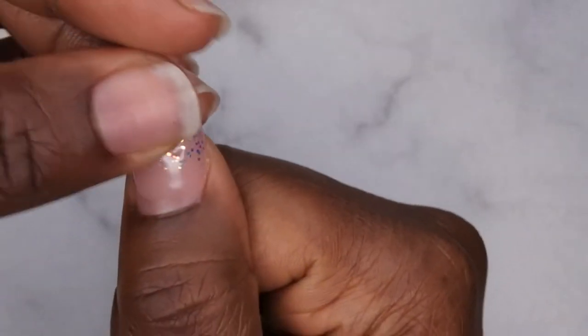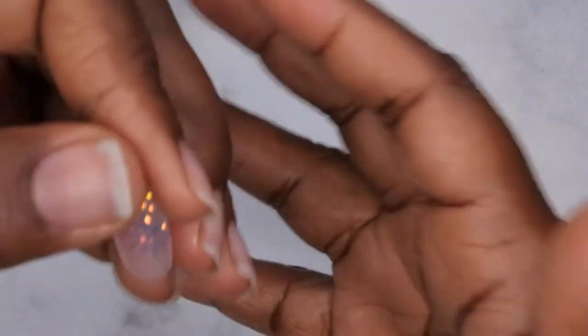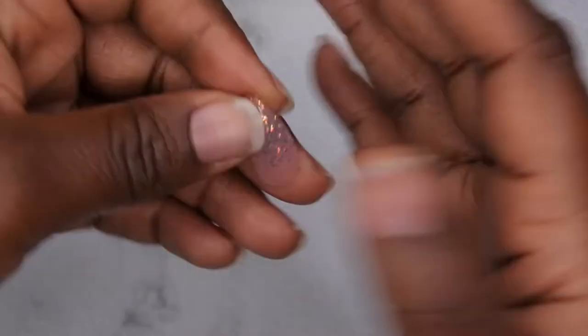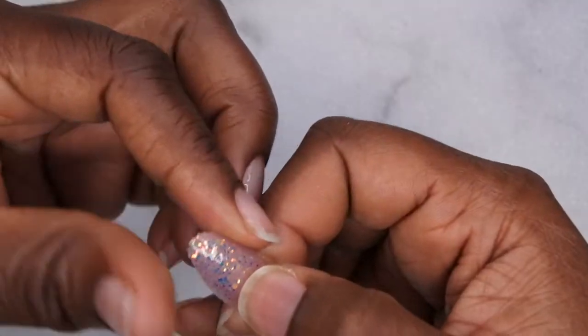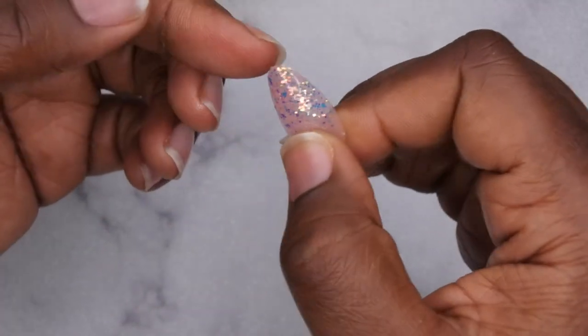I'm just going to show you all how I actually apply it by applying it to my thumb. Before I hop into the video, Happy New Year! Happy 2023! I hope your year is off to a great start thus far. Mine is trucking along slowly but surely, just trying to keep up with all the awesome things that are coming my way.